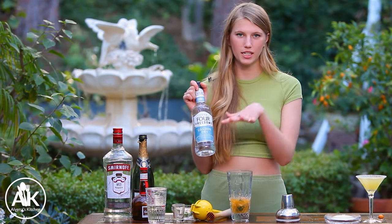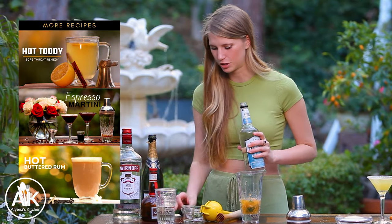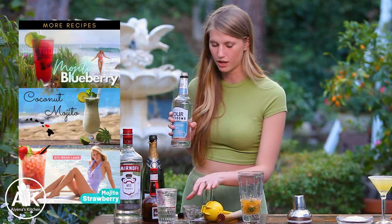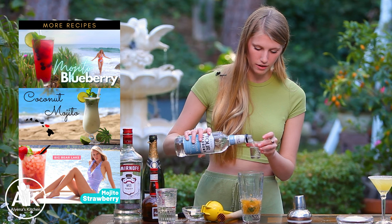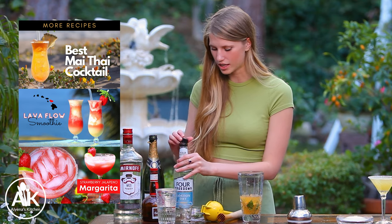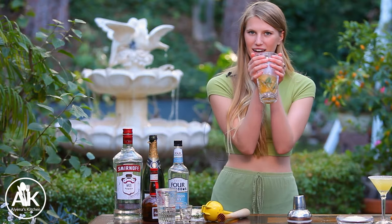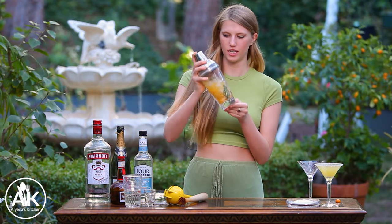I'm actually going to use gin for this recipe because I want to see if I can tell which one has vodka versus gin — I usually make my martinis with vodka so I wanted to switch it up and do a bit more of a taste test today. You are going to add in two ounces of your gin or vodka. Now we can shake this all together — I need to add some ice, so I'll be right back. Here's my ice and we can shake it all together!